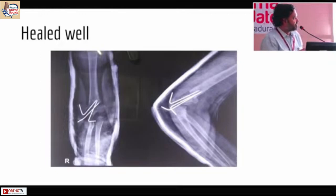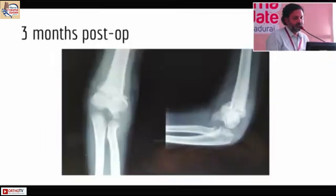On surgery, on exposure, this fragment anteriorly could not be excised at all. Part of it we did excise, but it was so large that we feared the K-wire hold would be compromised, so we excised only partially. On the table we got good range of motion and it healed very well.